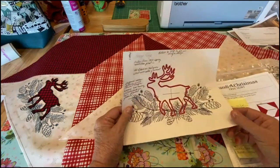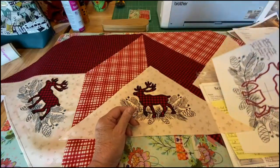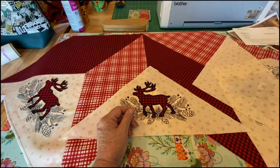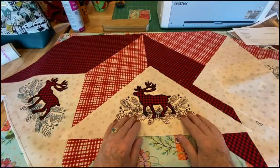Keeping notes is a very good idea because if you want to do this again next year, you'll never be able to remember how you did it. So I started to tell you that typically when you do an in-the-hoop project or a machine embroidery project like this, the machine will stitch out a die line or a placement line for the appliqué.